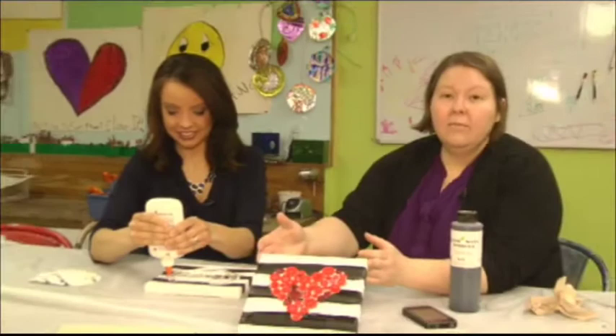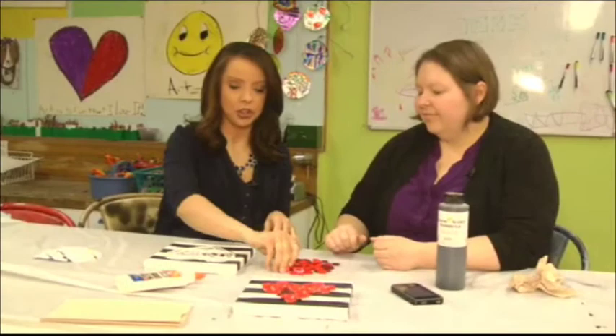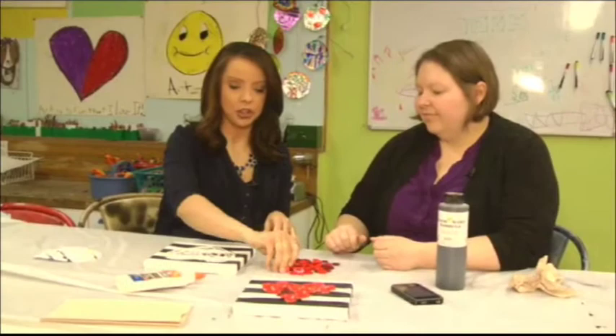This is a really cool thing that you can put up in your living room or your office. It gets you in the mood for Valentine's Day, and I like the color combinations too. Is there any rhyme or reason for where I'm putting anything? Nope, it's however you want to do it. You can use different colors or do a multicolored one.